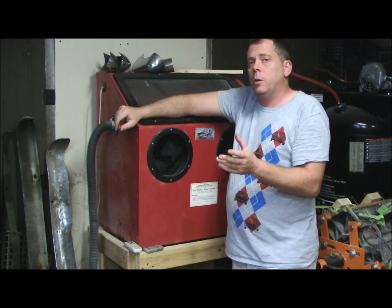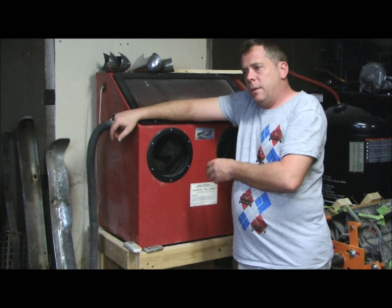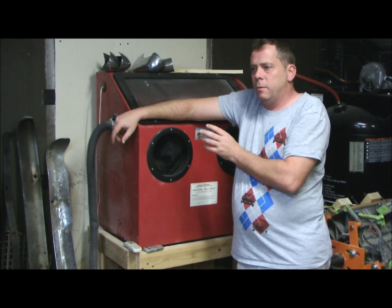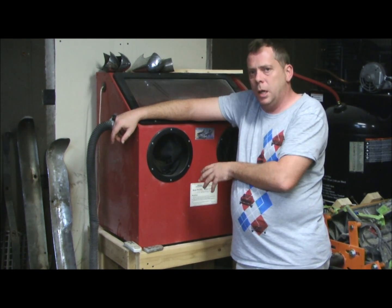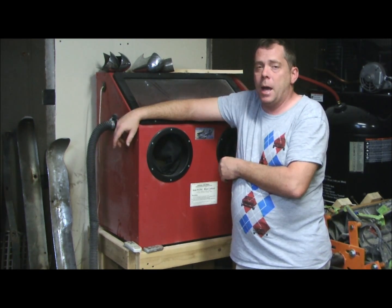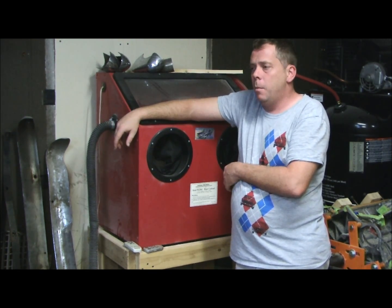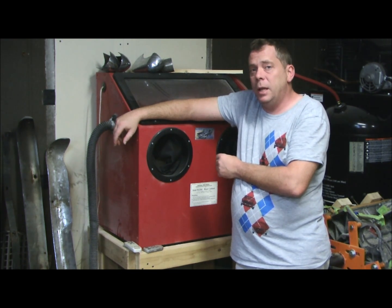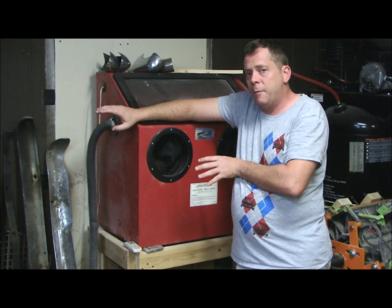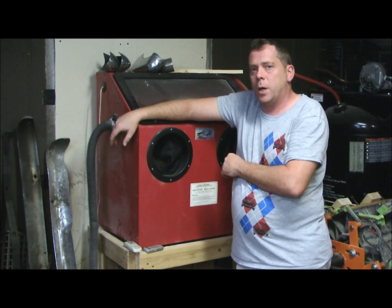I wish I had an example to show you, but I just did the intake covers and cam covers for my Jensen-Healey project. Those have been shipped out to the head shop, so until I get them back I can't show you what I've done. But it's definitely worth trying as the home enthusiast if you've got a lot of aluminum and soft parts.